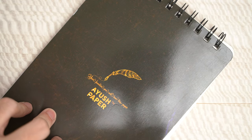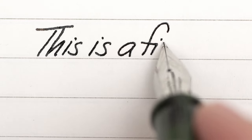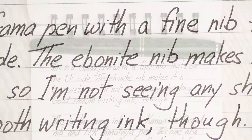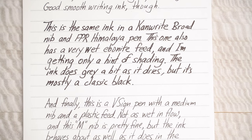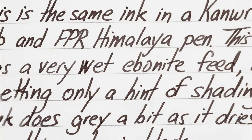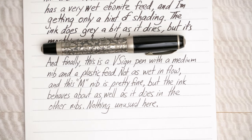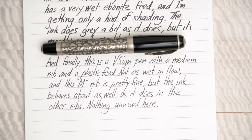And finally, I will leave you with a quick writing sample. Sticking with my Indian theme, I'm writing on Ayush paper, which does a good job with shading. I'm starting with a fine nib in a Gamma eyedropper pen that has a wonderful nib — normally I don't like fine nibs much, but I like this one. Next, I've moved on to a broad nib in an FPR Himalaya. And finally, I've finished up with this great little pocket pen called the Proton Flora from the Indian company V-Sign, and this is a medium nib. As you can see, though, there's not much shading on offer, regardless of nib size, with this Toppers ink.